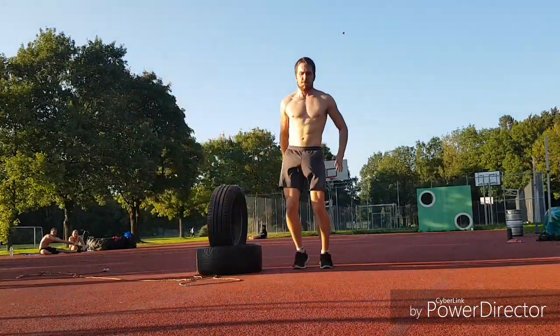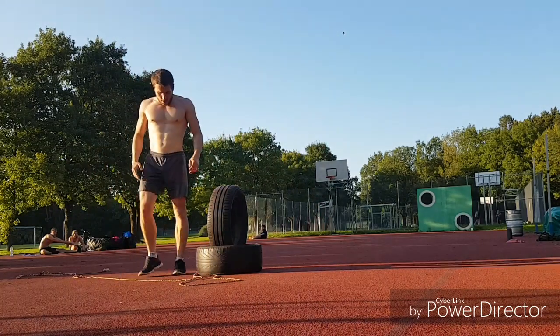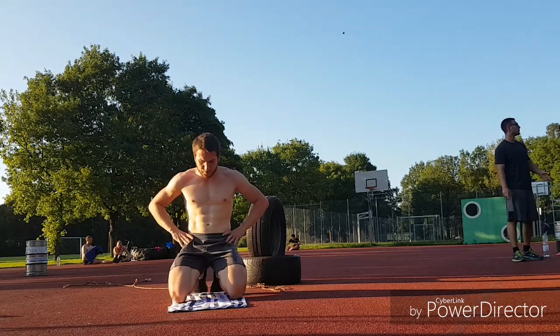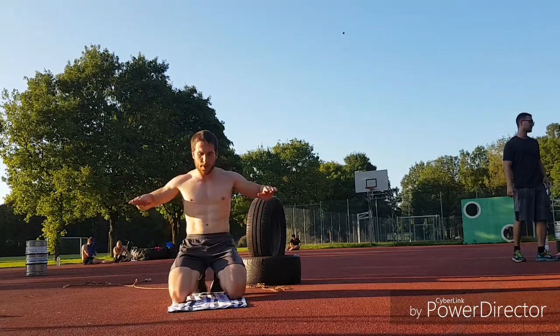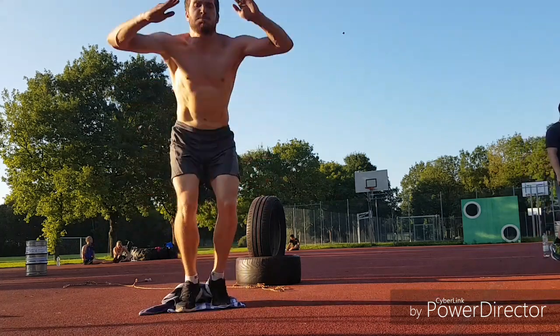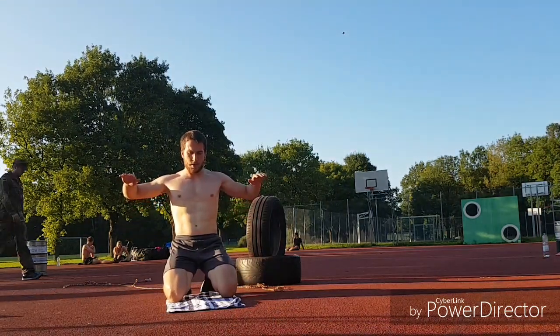Explosive and max power exercises are always more pleasant than endurance exercises. Here we see some kneeling plyometrics. The aim of this exercise is to start from the kneeling position and get as fast as possible to your feet, doing a consecutive high jump.